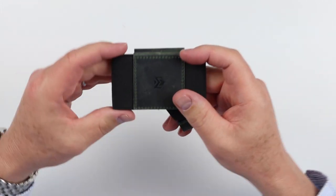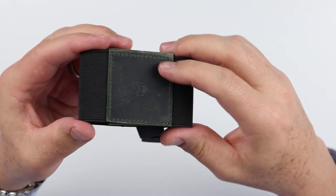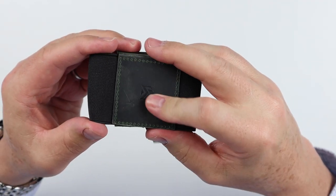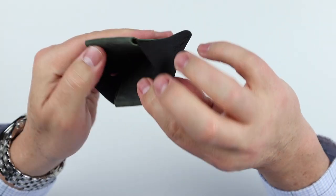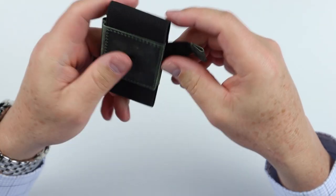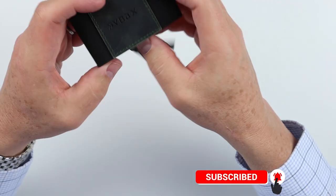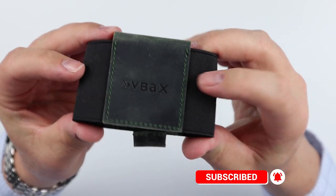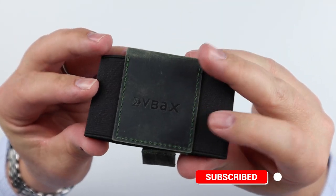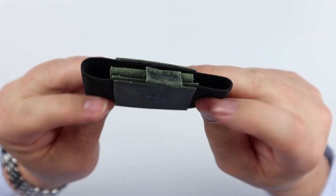Here we have the wallet. This is a brown leather with a black band, and it's nice and solid — feels good. There's a pull feature here for cards that we'll talk about. It's very minimal with a very small footprint, and the sewing looks really good. It's a solid piece of leather.